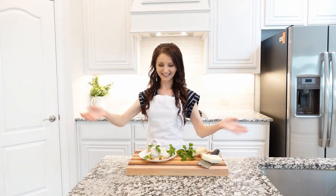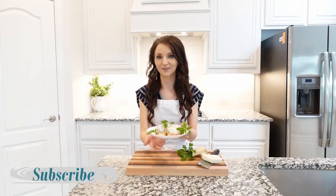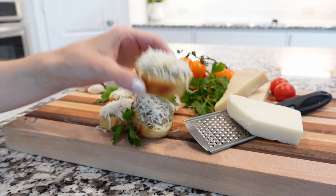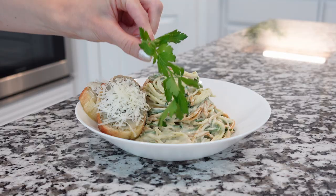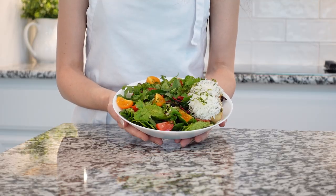Hi friends, welcome back to my kitchen. Today we're going to make some garlic bread or garlic toast. These garlic breads are great to dip into your favorite soup, some pasta, some salad, or eat them on their own.